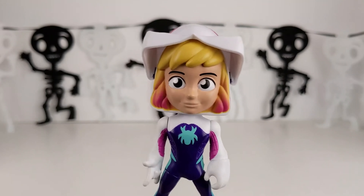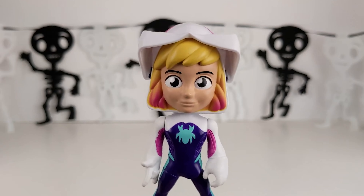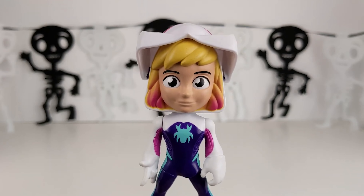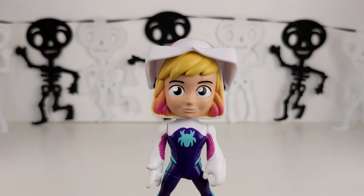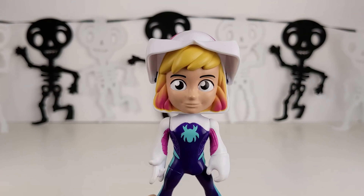Oh no! Peter's Halloween party starts in 30 minutes and I forgot to make a Halloween themed treat. What am I gonna do?